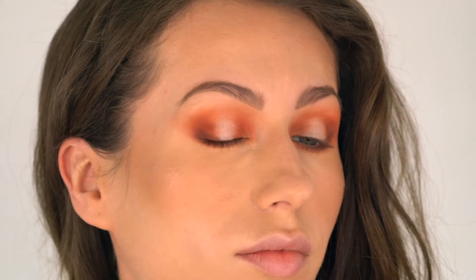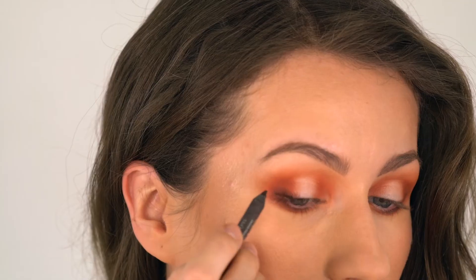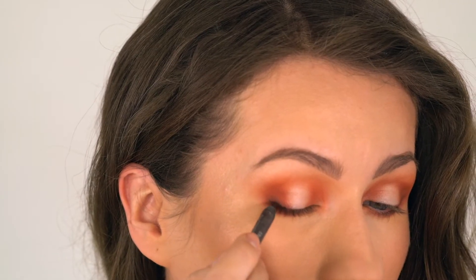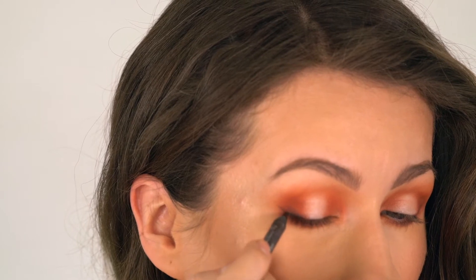You can leave this eyeshadow application as it is now, but I decided to create a small wing using the Urban Decay Glide On Pencil in the color Demolition, which is a very nice matte deep brown.